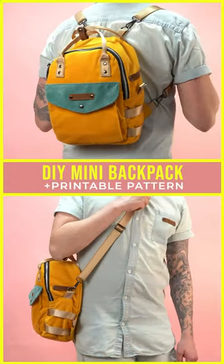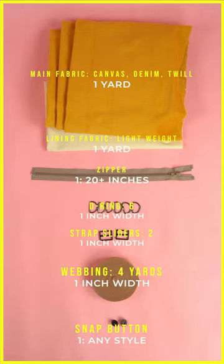How to make a simple mini backpack in one minute. Start by gathering the supplies on the screen and printing out your PDF pattern.